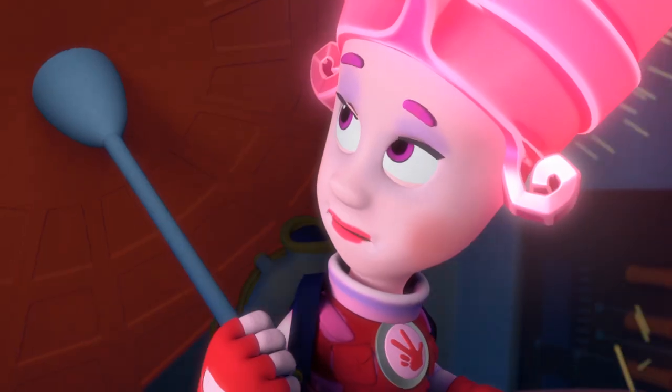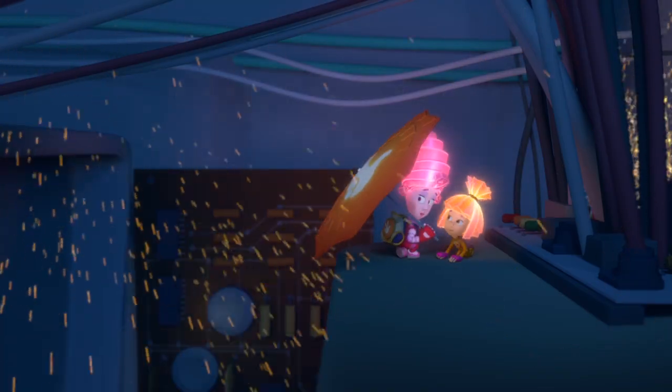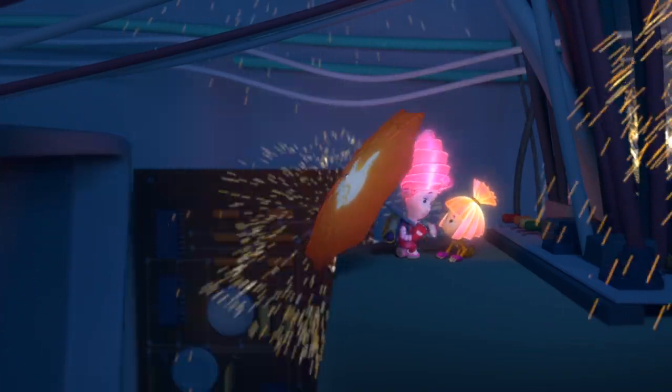Marcia, what's going on? It looks like it might be an overload. The microwave might burn out. Then we'd better run out of here. What do you mean run? We need to save this microwave.